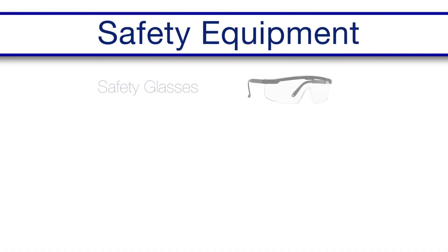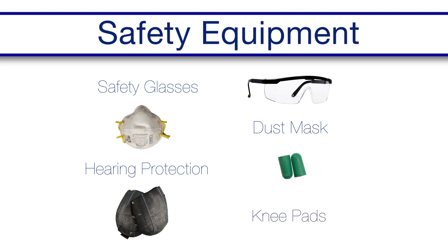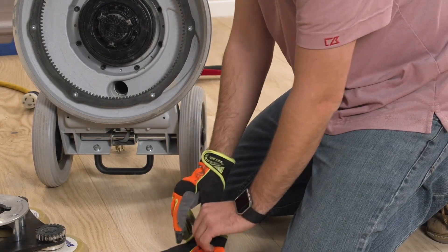Safety first. When using sanding machines, power tools, and sharp, fast-spinning steel accessories, make sure everyone has on their safety glasses to protect against flying dust and debris, a dust mask if needed, ear plugs or muffs to protect against loud machinery, and knee pads for the perimeter work.